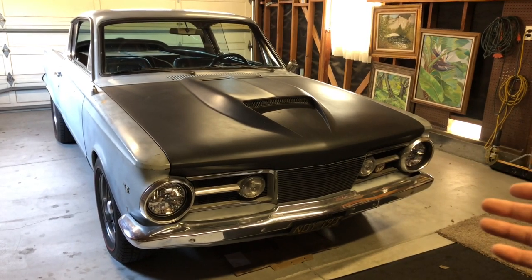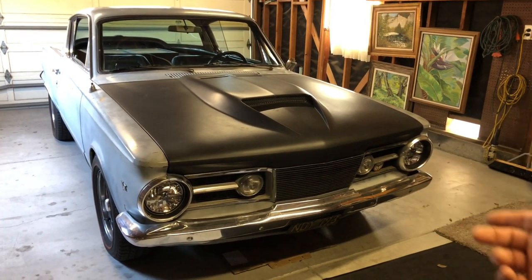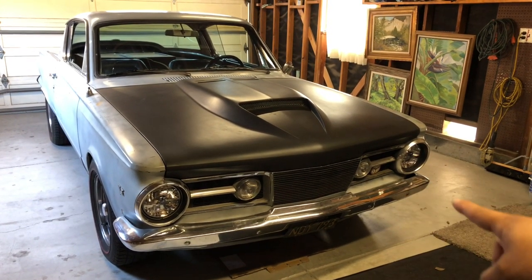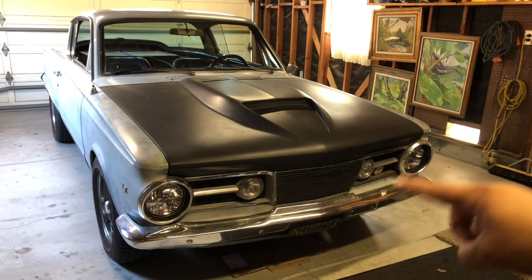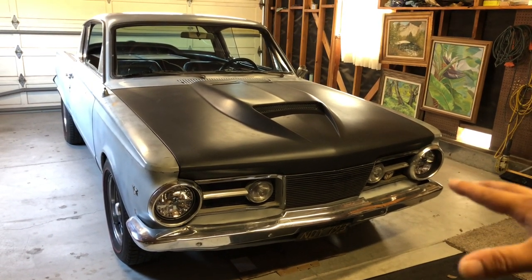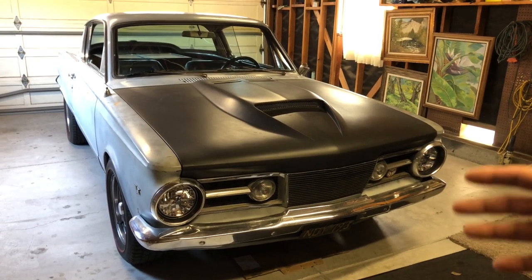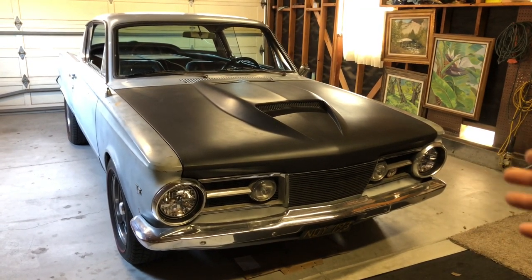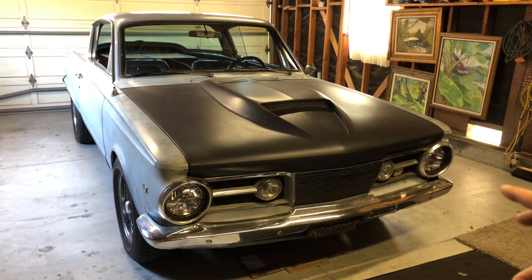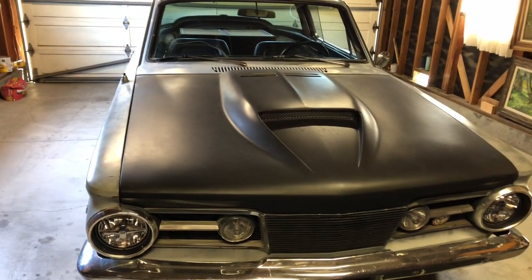The Valiant underpins this vehicle — that chassis is called an A-body chassis, the same one that underpins the Dodge Dart from the last video. This is an A-body too, although it's a generation earlier. The A-body was the value, lower-end car of the time, competing with the Ford Falcon, the Corvair from Chevrolet, or the Chevy II.